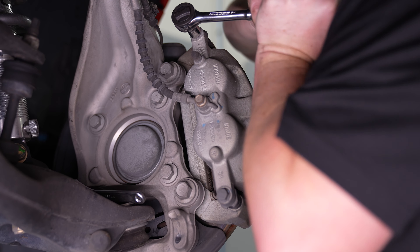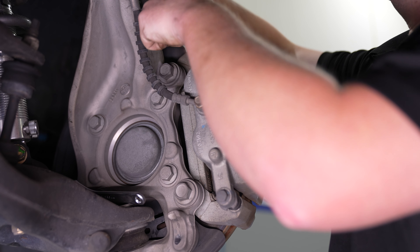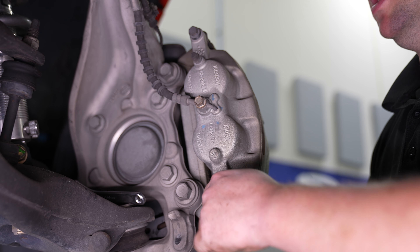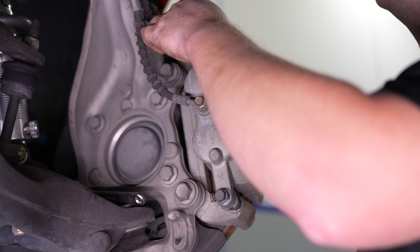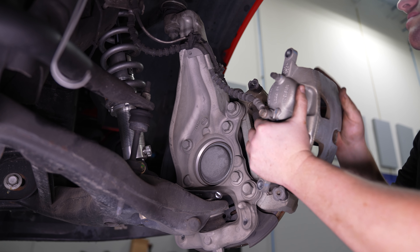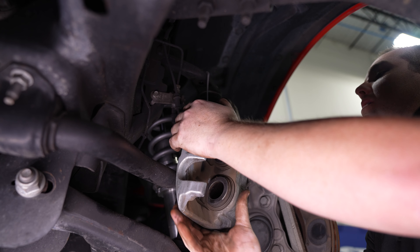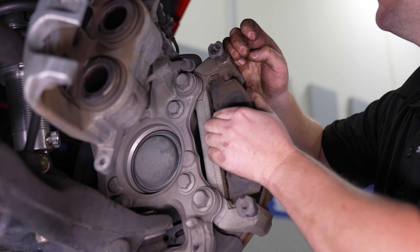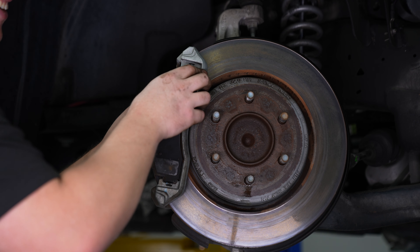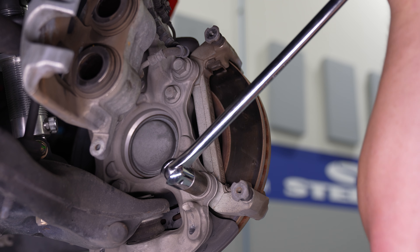Moving up front, remove the two smaller bolts holding the caliper to the bracket. Remove the caliper and hang it up so the brake line doesn't have any tension on it. You can then remove the factory brake pads, and we need to loosen the two larger bolts holding the caliper bracket to the knuckle.